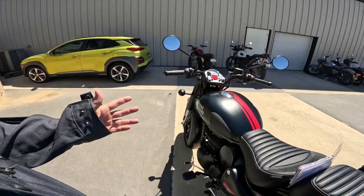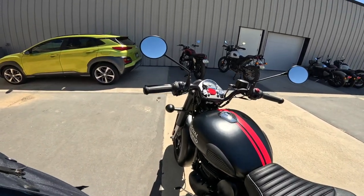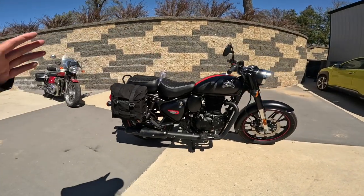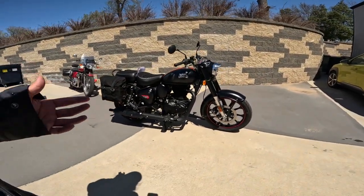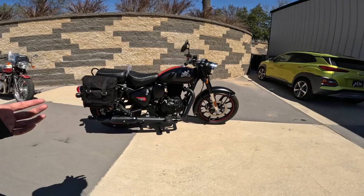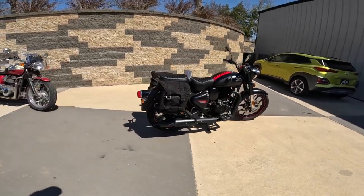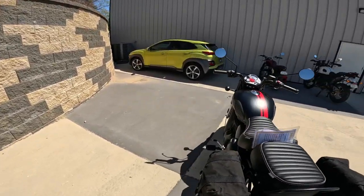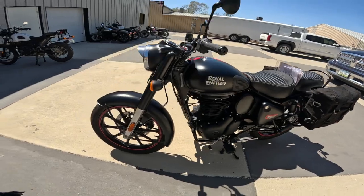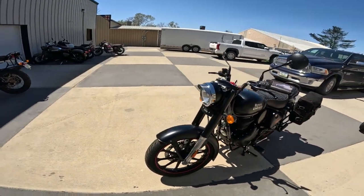The classic looks on these are really drawing me into this model. Each of the three models has its own virtues — you know what, I'll make a video on that in a couple of days outlining the benefits of each model. I bought this one because I love the way it looks; I love the whole idea of a classic-looking motorcycle. And the knee pads — it's just a beautiful thing.